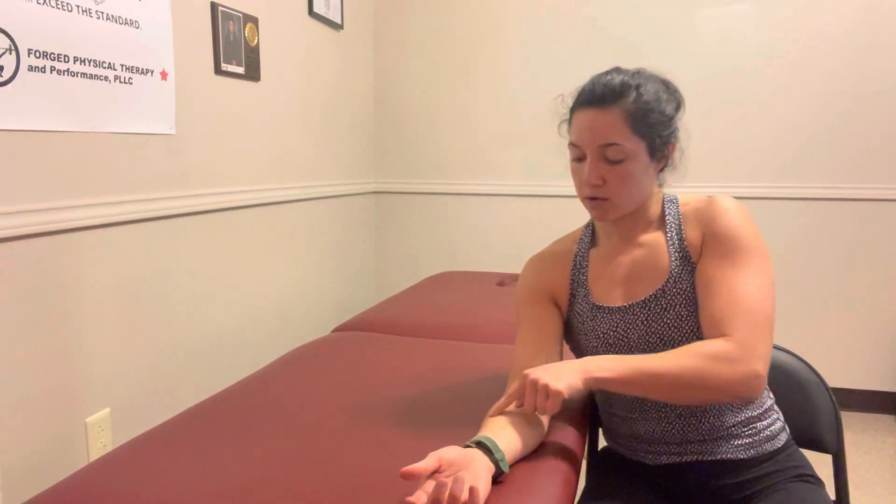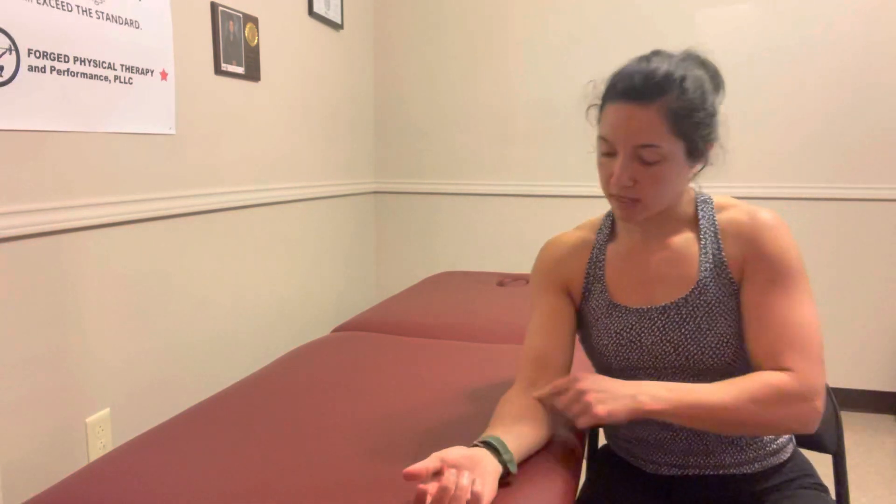With your palm up, you're going to be grabbing this area right here. You're going to take this part of your thumb called the thenar eminence, and you're going to press on the outside of your upper forearm — pressing in this area right here below the elbow joint.